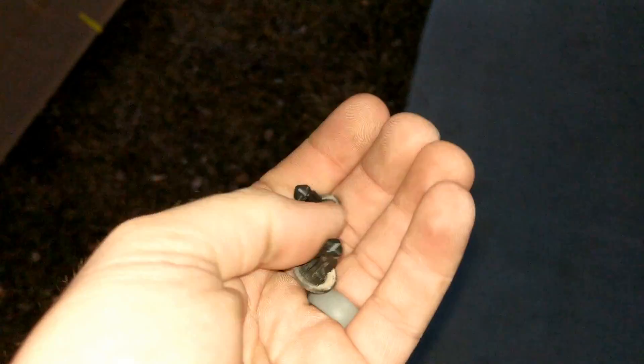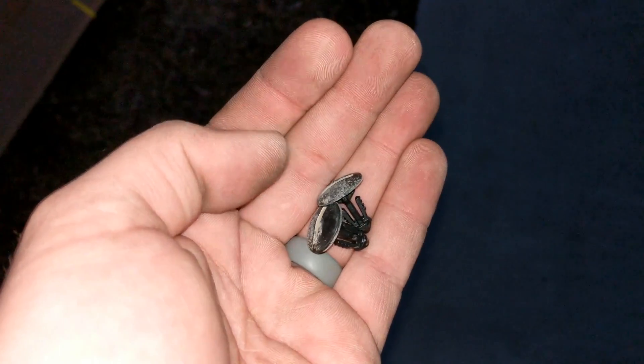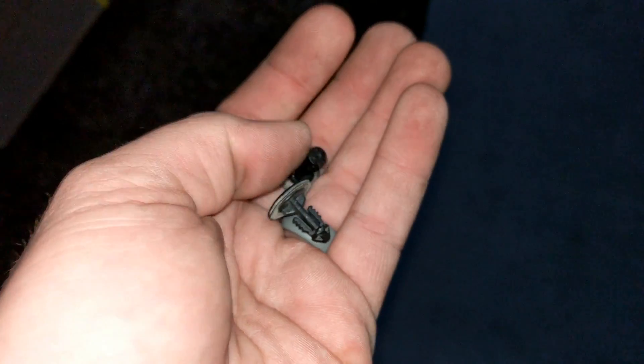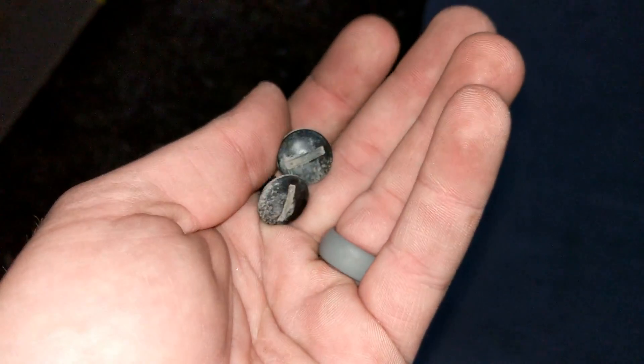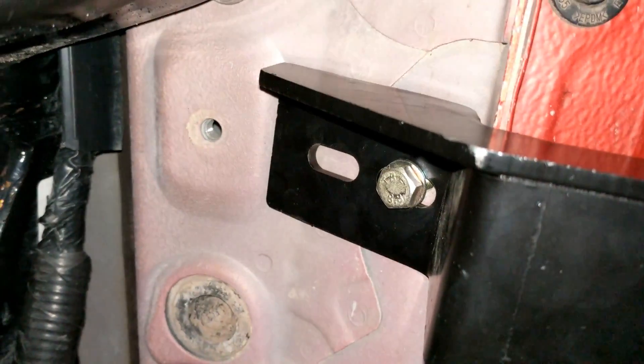My word of wisdom for all of you attempting this: take these out of the screw holes before you line it up, because if you're like me, you'll wait until you've got it all lined up with a few bolts in it and then you have to work these things out of there with the bracket in the way.